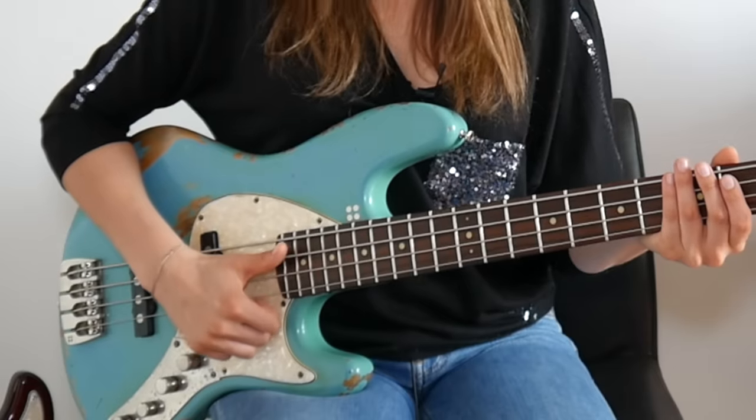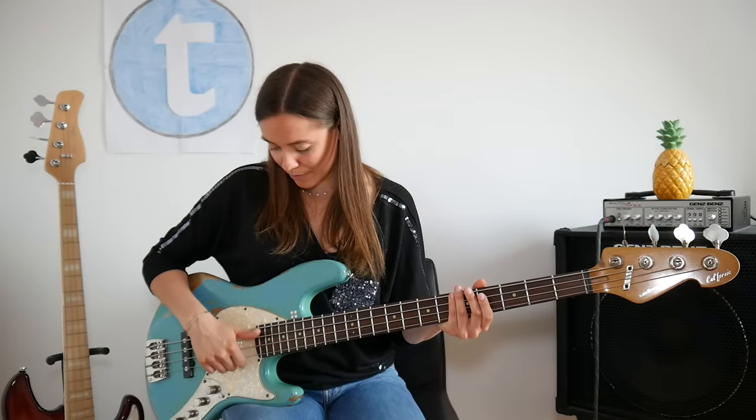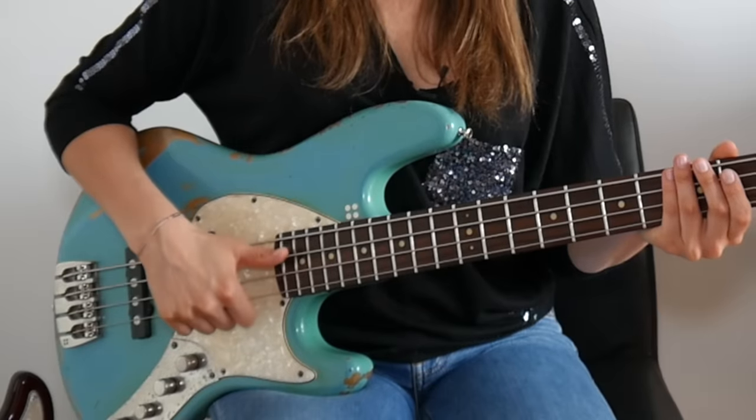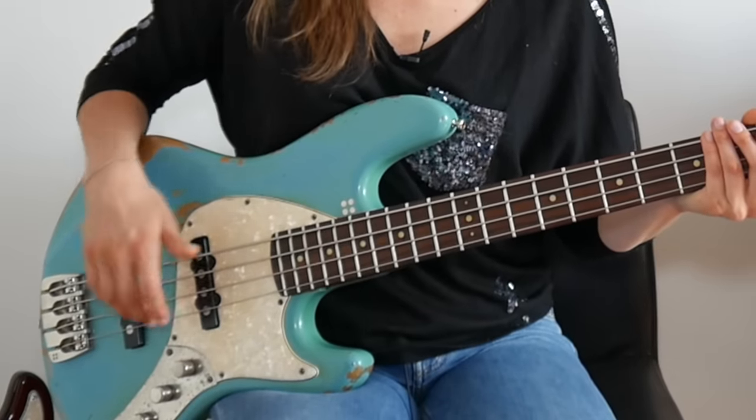Now we come to the part where you have to figure out what's best for you. Marcus Miller for example really plays with a more thumb-up technique. I like to have my thumb really parallel to the string. Flea for example plays with the thumb down — his hand is really relaxed. But you have to figure out what's best for you. It is important to listen to the masters at the very beginning so you get a good idea of what you should be aiming for.